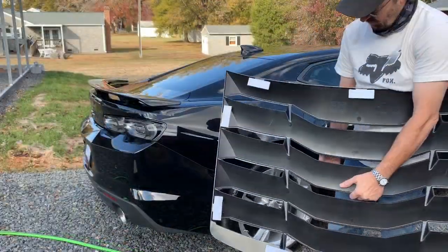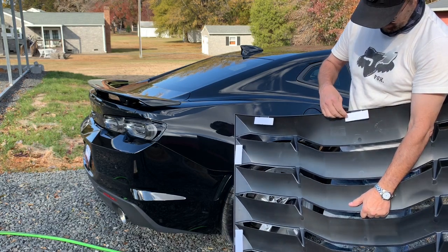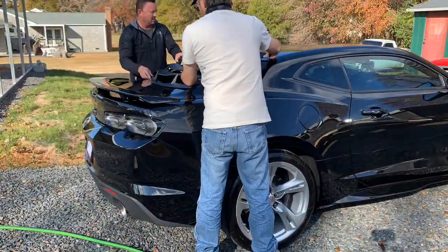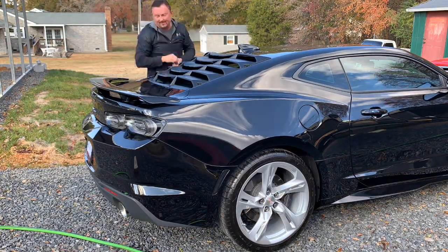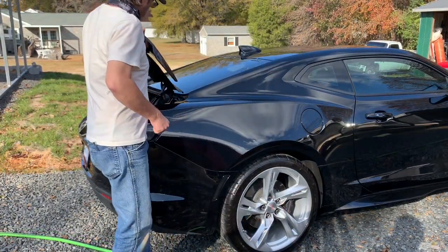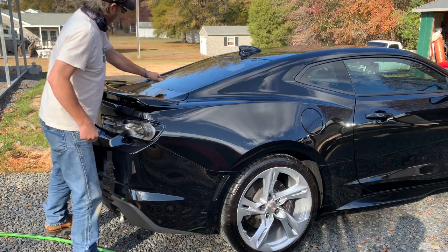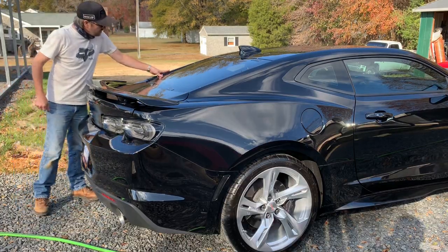All right guys, our final prep work is done, and we're getting ready to peel the tape here, and we're going to place it on the car and fasten it down. We've got the louver back off, we've raised the deck lid — trunk lid — and we're going to make sure that the tape is adhered, put it back on, and tighten it down.